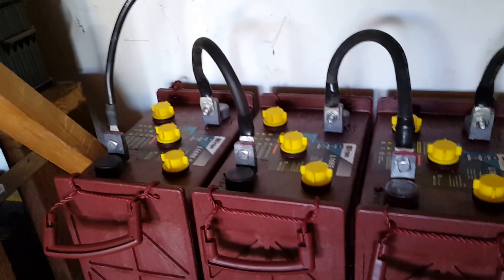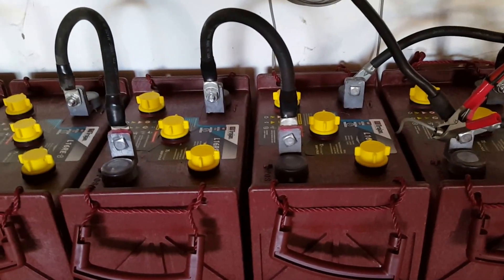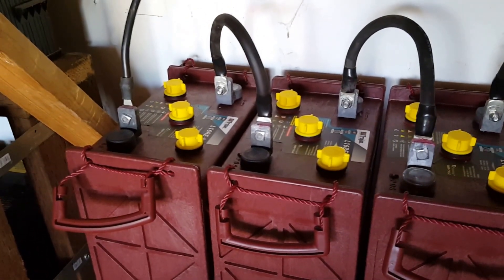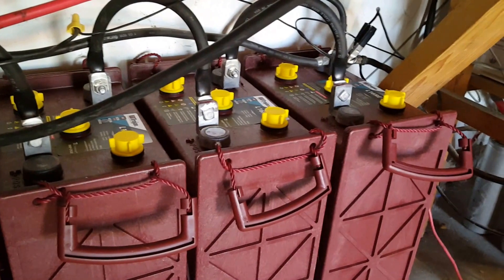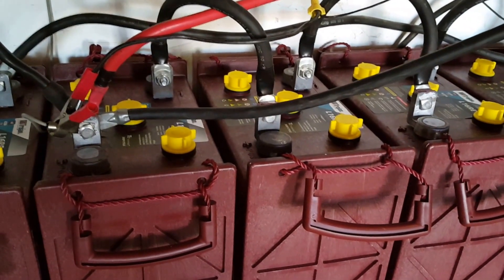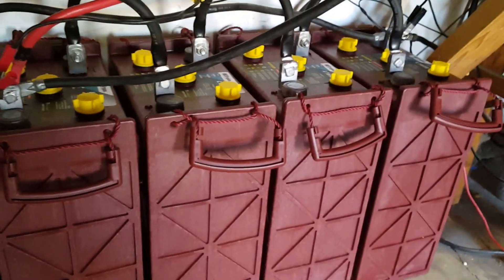What I did — I connected four of these Trojan batteries in series, they're six volts each, to get 24 volts. Same thing here — connected these four in series to get 24 volts, and then paralleled them together to get a little bit more amperage.